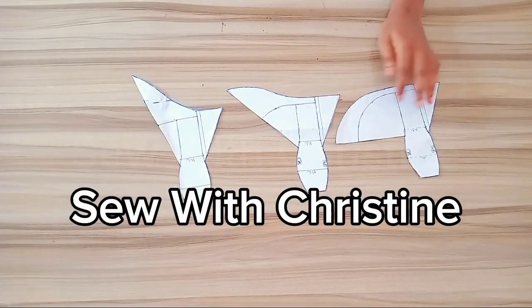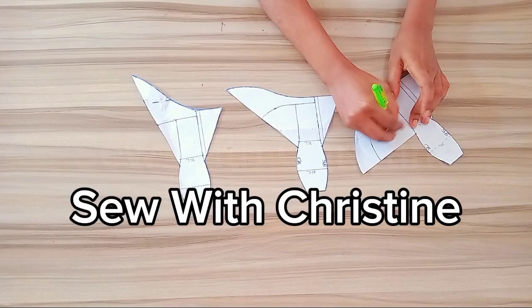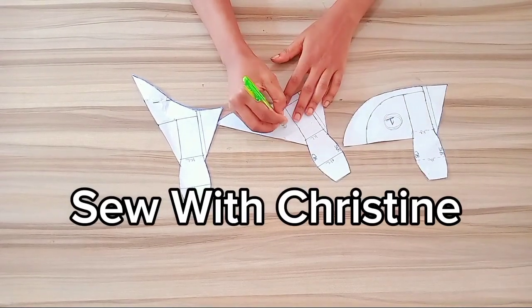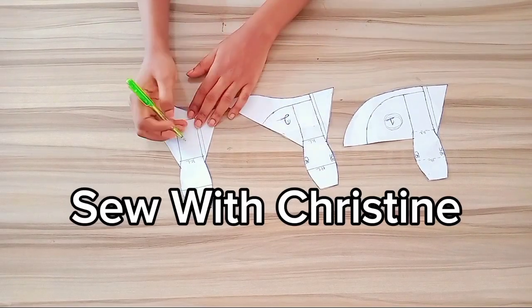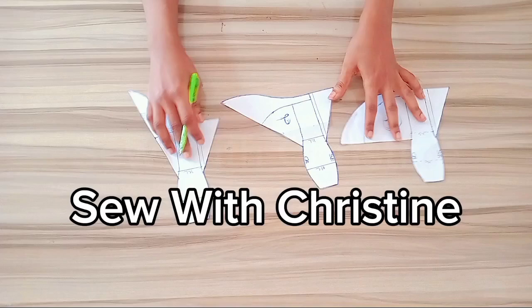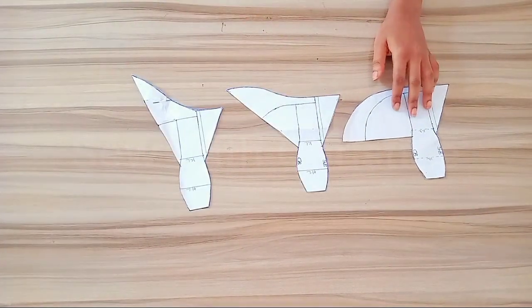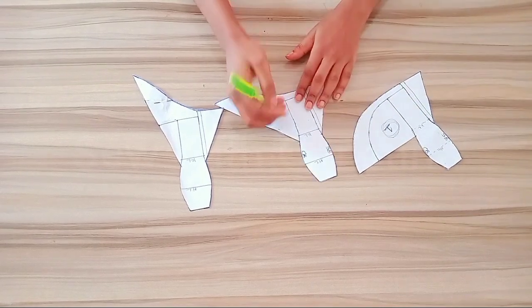Hello and welcome to Sobe with Christine. In today's tutorial I'm going to be showing you how to make this gorgeous skirt with train. I will be explaining how to make these three different trains that you can see on the screen. If this is what you are interested in, I would like you to subscribe to my channel, like this video and share to those that will be interested. Do turn your notification bell on for updates whenever I post tutorials.